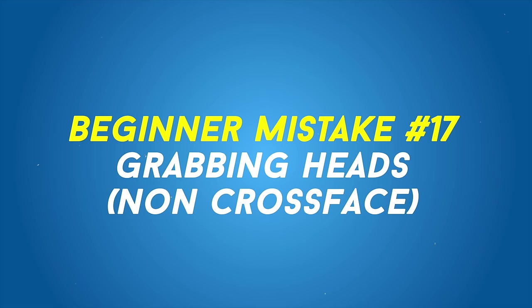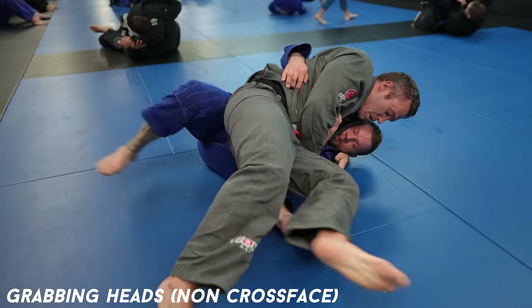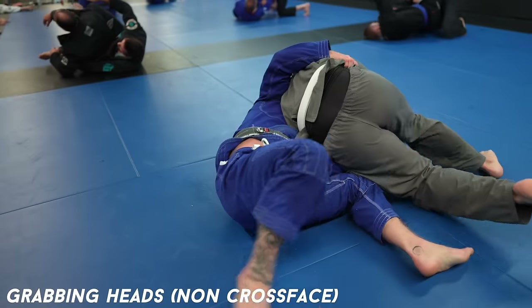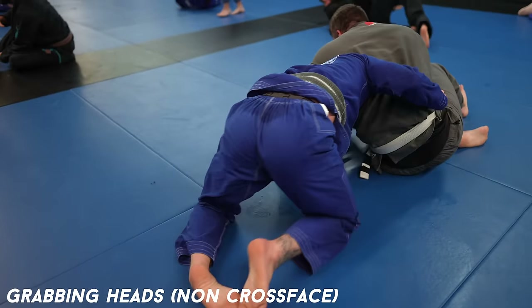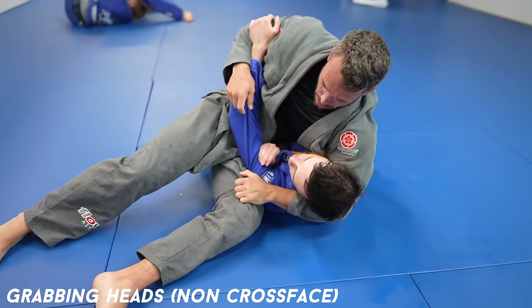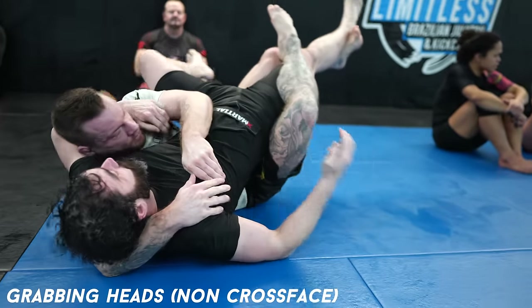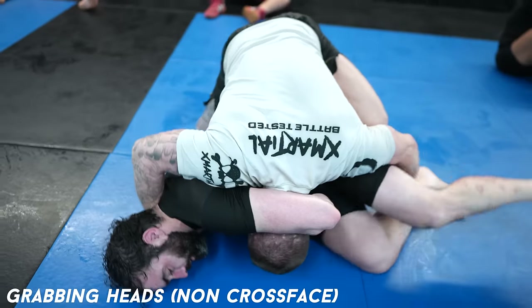Grabbing headlocks. Brand new people especially love grabbing heads — they love headlocks. I'm not talking about cross faces, which are good, but headlocks aren't a great technique and can lead to your back being taken because you're giving up the underhook. Kesa Gatame can be a good technique, but it's definitely risky — a risk I don't recommend beginners take, as it's not a risk I often take for myself.